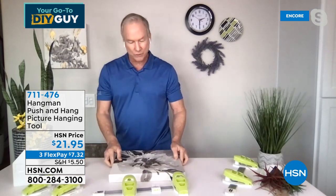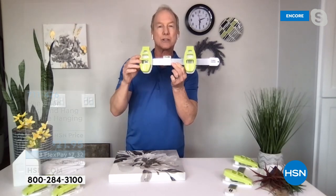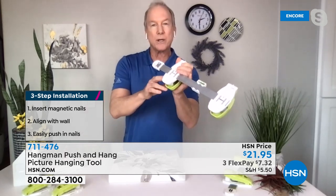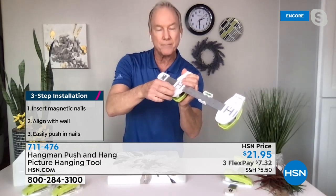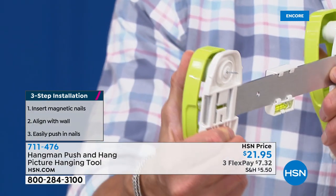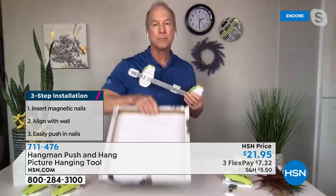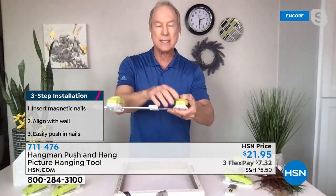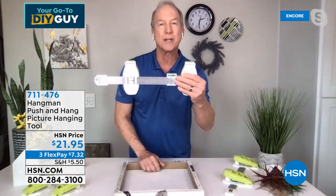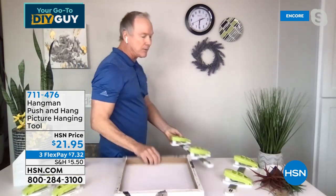If a picture has those awful crimps or eyelets on the back, there's an indicator on top of each handle. Line up the first one, slide it across, and it's already preset and ready to go. It marks the wall, puts two nails in the wall, and makes it perfectly level each and every time. Just like a stapler. My mom is 89, her husband is 87, and they can easily use this because all you do is put the magnetic nail in each hole, walk to the wall, and push.